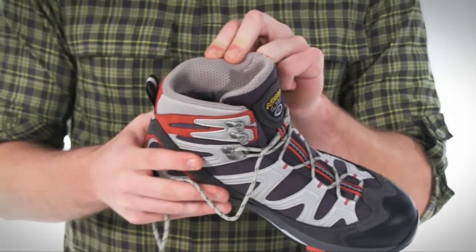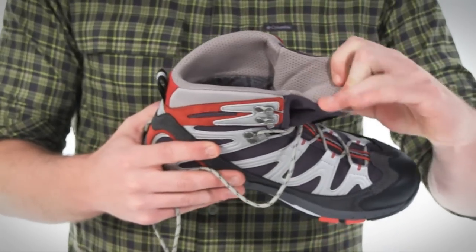The collar and tongue are made of a breathable mesh, and the tongue is also gusseted to keep out dirt and debris. Underneath the cushioned and perforated insole is a nylon and fiberglass plate to protect your feet from stone bruising.